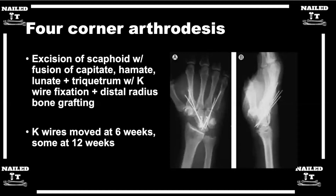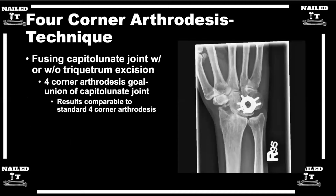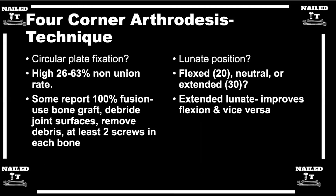Some people — laborers, young males — I recently had a physician who was very active who, while older I recommended a PRC, but he was pretty adamant about the four-corner just because he did a lot of active things and grip strength was really important to him. Those patients get the four-corner, but the concern is that you can get a non-union, and a non-union of a four-corner becomes very difficult and can often lead toward a pan-carpal fusion later down the road.